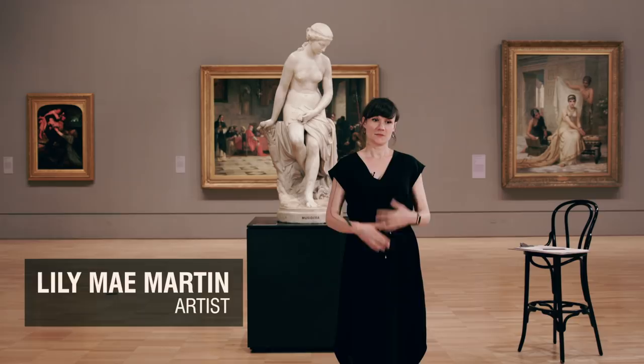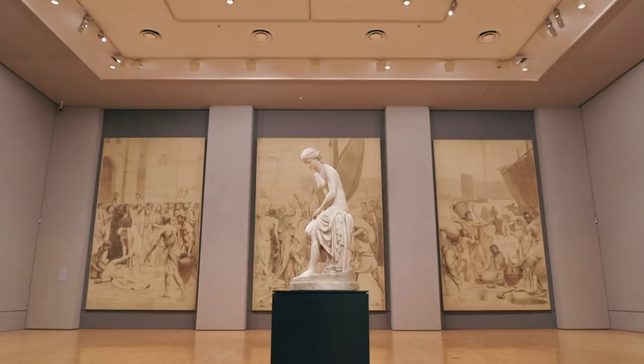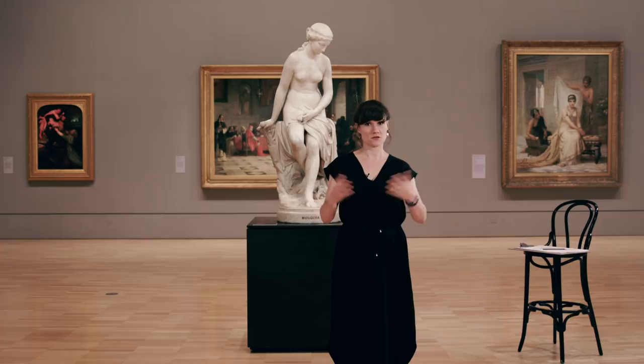Hello, my name is Lily-Mae Martin. We are here today at the National Gallery of Victoria. I'm going to take you through a few drawing techniques and exercises so you can practice some observational drawing. We're going to use Marshall Wood's sculpture here, Musidora. Today we're going to go over some different mark making techniques that I like to use while I'm doing observational drawing and sketching.